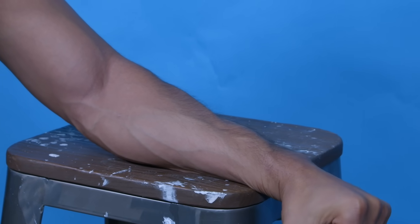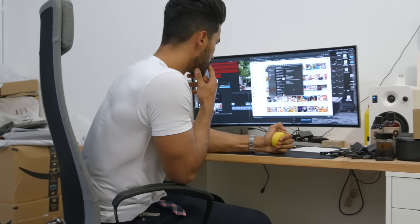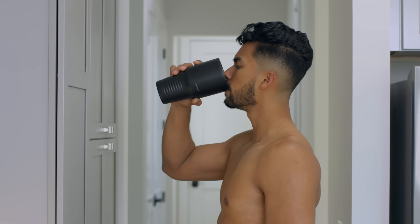Hey boys, who doesn't want to look like super vascular? It's just sexy, intimidating, and a massive confidence booster. Now this is the reality you probably don't know — you, me included, all of us, we're already extremely vascular. You just don't know it yet. You can't see it. All of us already have the surface level veins running right under our skin. All you got to do is implement these next seven steps and once you implement them in your life, you're gonna allow them to come through and become visible, so you look like a beast.